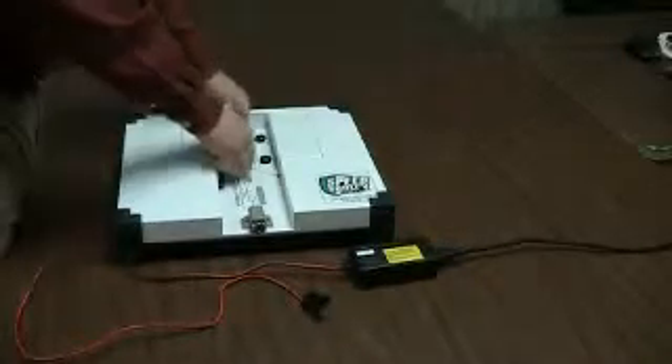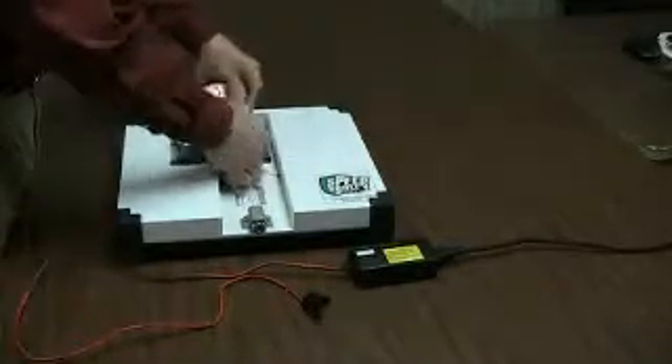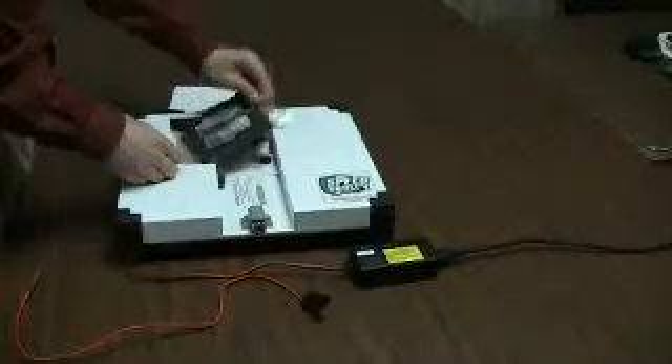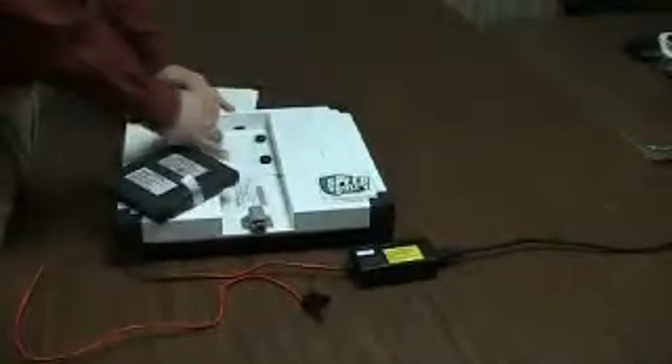The first step is to remove the thumb screws holding on the battery cover and take off the battery cover. Next, pull out the battery using the provided handle and disconnect the battery from the shield.